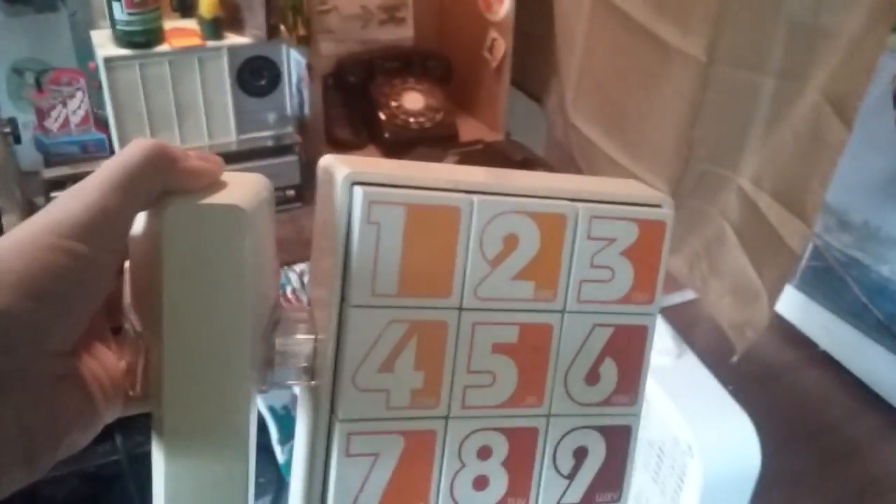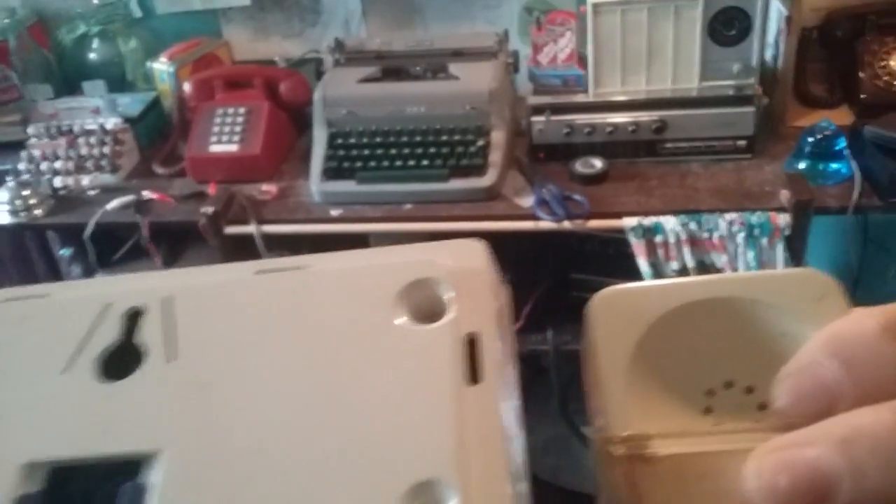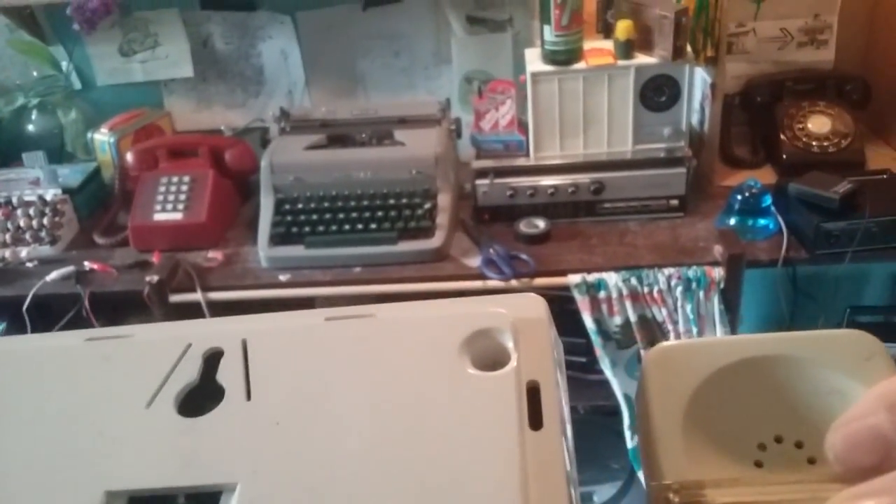And right here we have the Western Electric Model — something, I think it's a Model 8160. It doesn't have the model number on it, which is weird. Somebody covered it up. It's the big button one. And I need to put it on my wall, so I haven't done that yet.